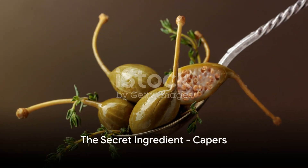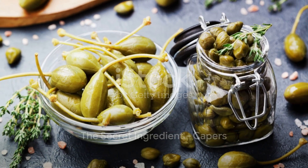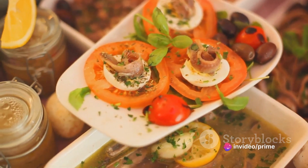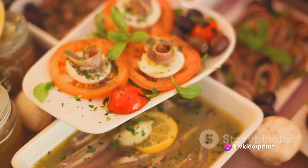Now comes the time for capers. These tiny pickled flower buds are the secret to the sauce's unique taste. Stir in a handful of capers and let the sauce simmer until it reduces and thickens slightly.